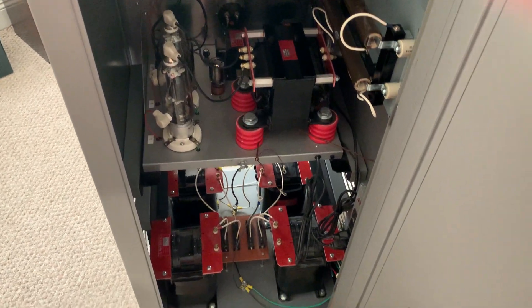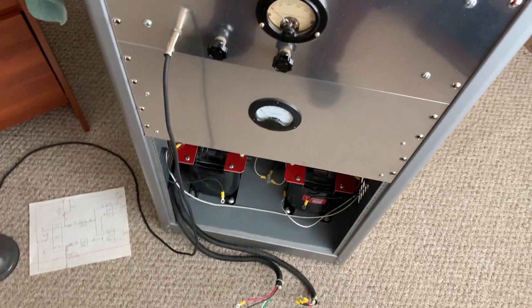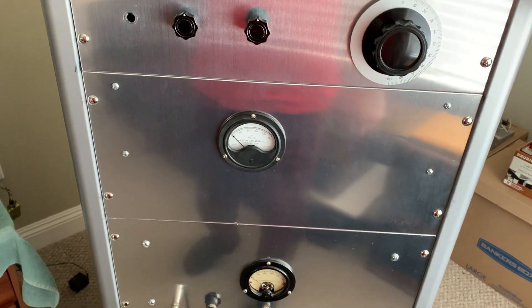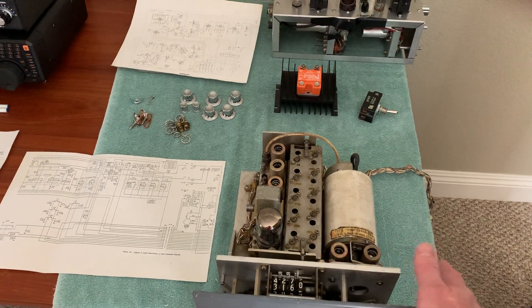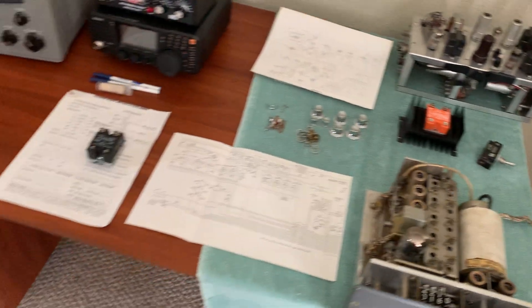I'm going to try to get this thing all powered up — I had it powered up but I can't get the plate transformers to switch properly because of the 220-to-110 change. Let me go out in the garage and show you. There'll be a part five when I get the new rack and start mounting everything, because having it on that new rack I'll have plenty of room for the power transformers and can build the supply for the negative peak limiter and all that stuff.